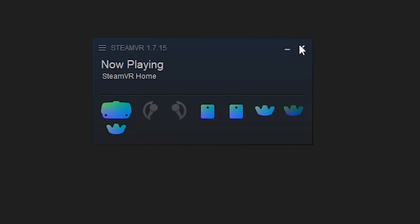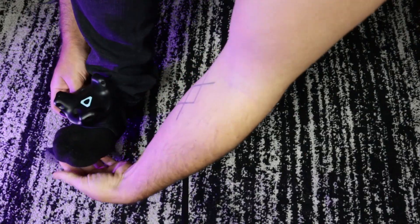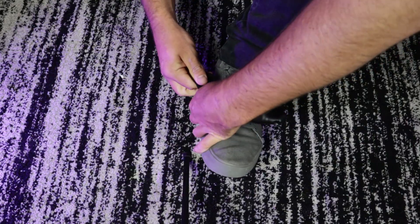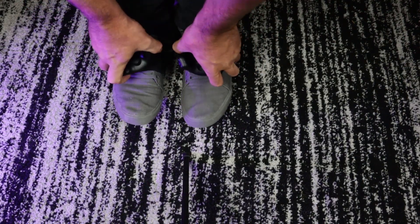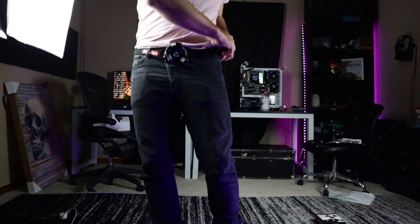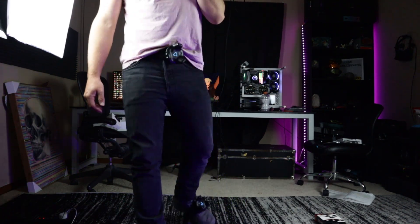Close SteamVR, download and install OpenVR Advanced Settings, then open SteamVR again. Screw your trackers onto the straps and attach them to your body, but don't turn your trackers on just yet. For the foot straps, wearing shoes goes a long way at keeping everything in place while minimizing the jiggle you could get during fast or powerful movements. In terms of positioning, I like to ever so slightly cant the trackers to the side, but just barely — the important thing is for the trackers to be in the same position on both feet. For your belt, you could wear it over your shirt, or use the strap as a belt through your belt loops. Tucking in your shirt might also be a good idea so you don't run into occlusion issues.